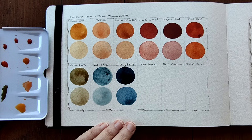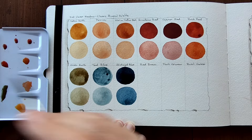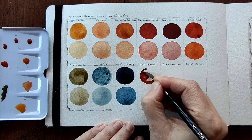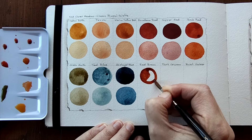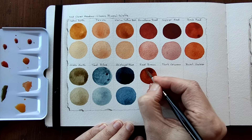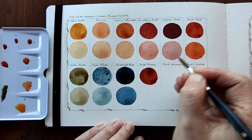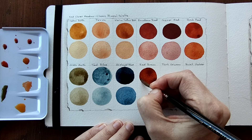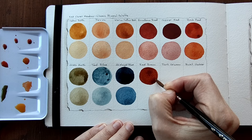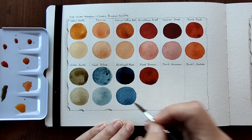Then we have Red Brown. So we're back to brown now. This is very yellow leaning brown. I love that it has all these variations of these earthy browns. We've got the reds, the orange leaning ones, the cool red, the warm red. Now we've got the yellow leaning brown. That has granulation as well.